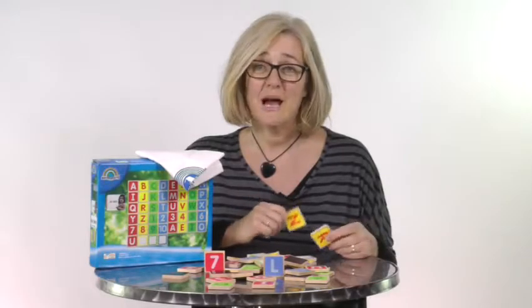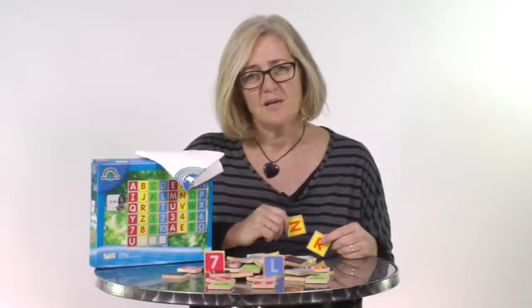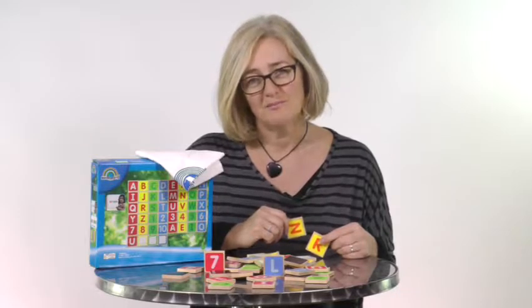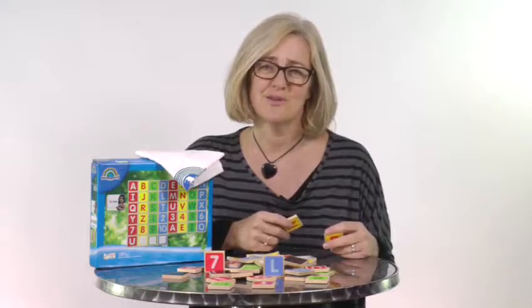We also have a Beaming Baby 100% happiness guarantee. We want you to be completely happy with your purchase from Beaming Baby and we don't want you to worry about anything. So if you're not 100% happy, just call or email us for an immediate no-quibble refund. We also offer a completely free returns and exchange service, so if anything doesn't work out quite as expected, contact us and we'll sort it out immediately for you.